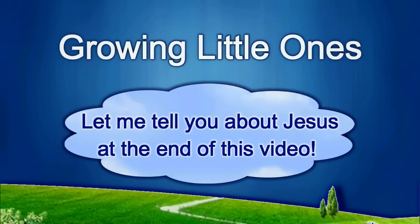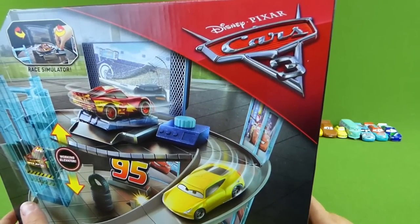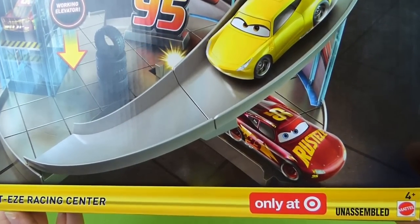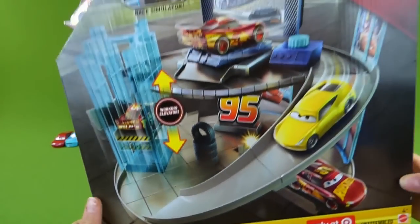Presenting a Growing Little Ones video. Hey everybody, we've got a brand new Disney Cars 3 playset, exclusive from Target. And this is the Rusty's Racing Center.